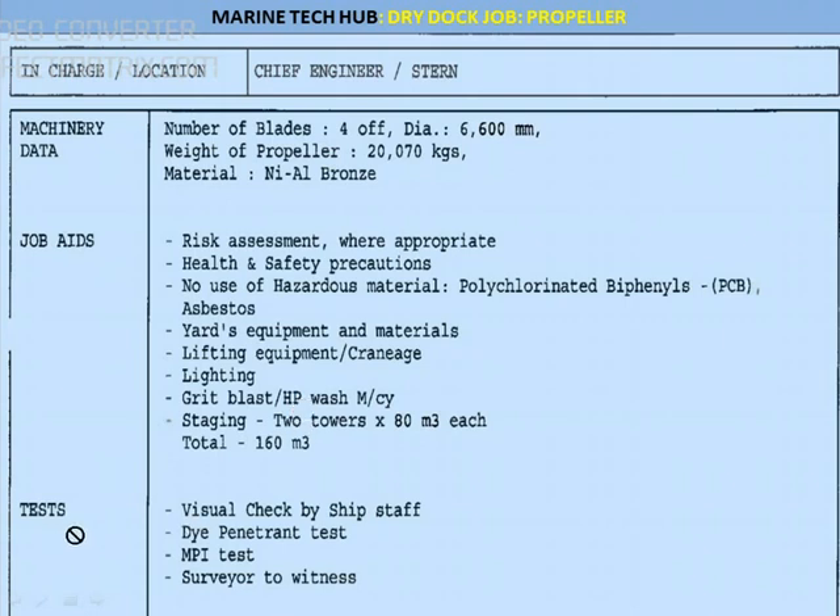The tests to be done: visual check by the shift stop. We will be using the proker gauge to check before the propeller is removed — I will be explaining the proker gauge. Then the diameter test will be done. MPI test — that is magnetic particle indicator test — will also be done, and it will be witnessed by the surveyor.